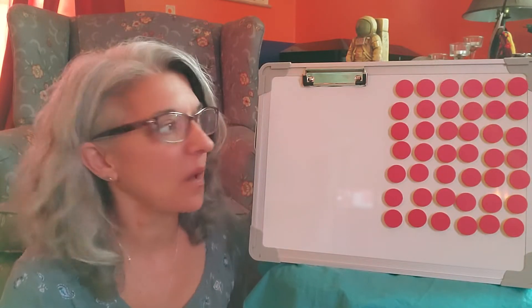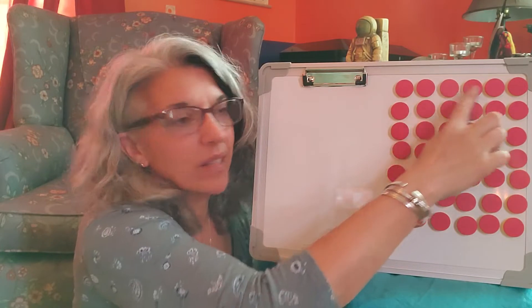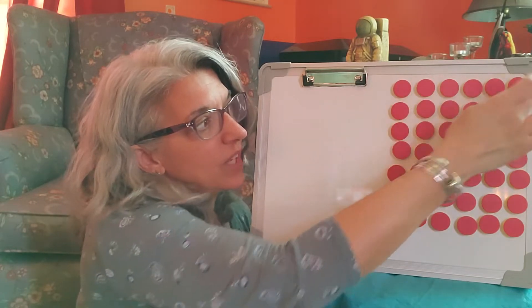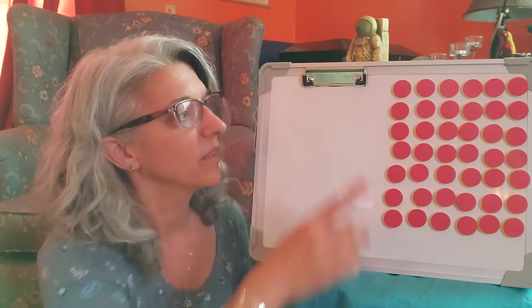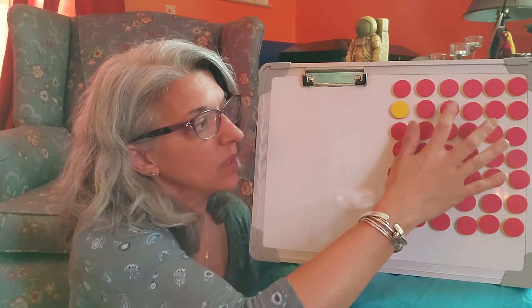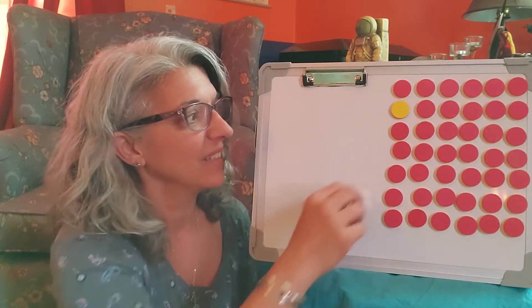So if you look at the counters, the first row we're going to leave alone. That's going to be your zero plus six is six. On the next row, you're just going to turn over the first one, so you have one plus one, two, three, four, five is six.